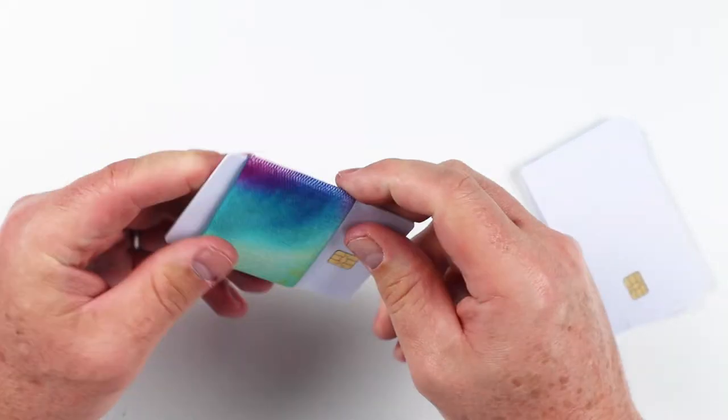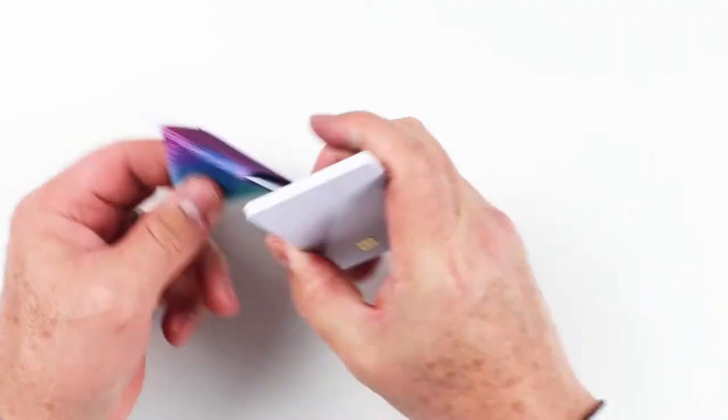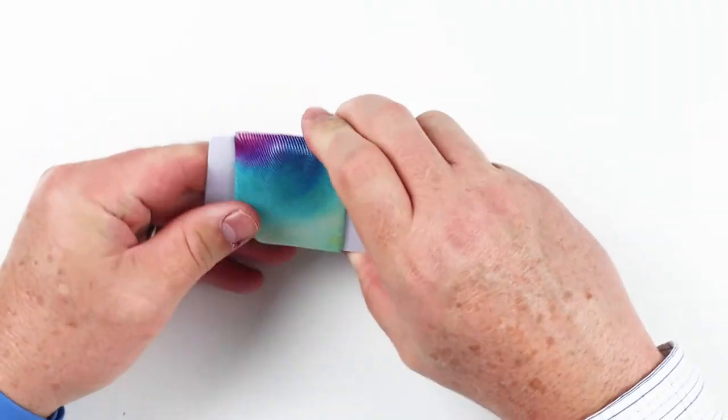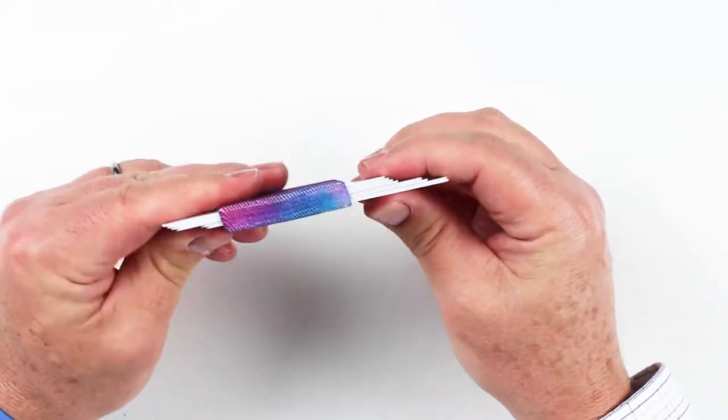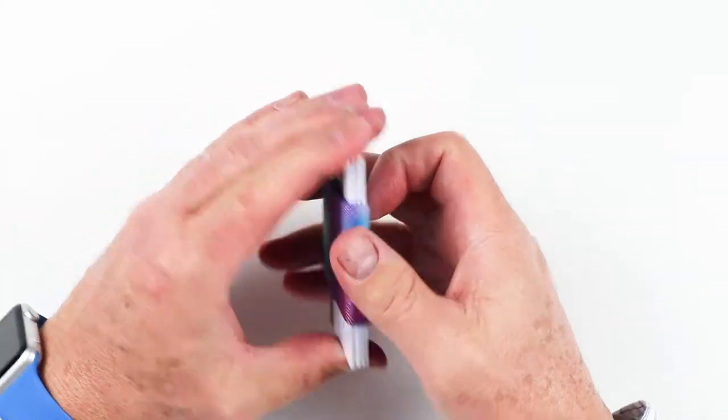Now let's get into the card capacity test. The company says it can hold up to 15 cards plus cash. We tested that, and indeed it can hold up to 15 cards, but that's not really a great idea — mainly because it's so bulky at that point, it defeats the purpose of having a simple band wallet. Really, if you're going to have a wallet like this, you're going to want to have something less than about eight cards, and that's our view.